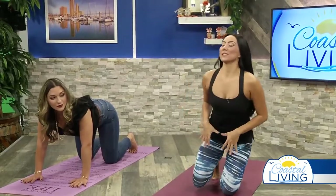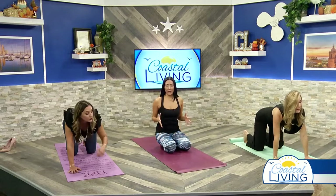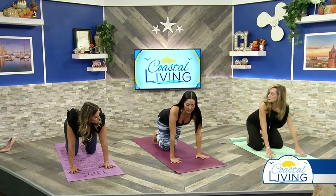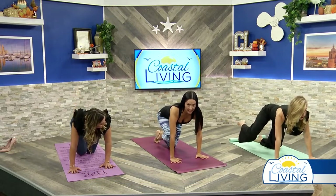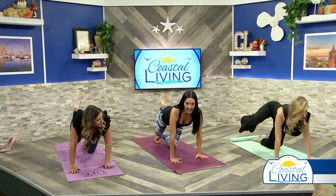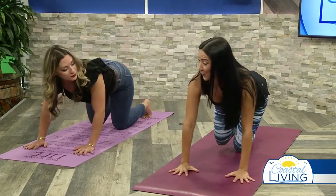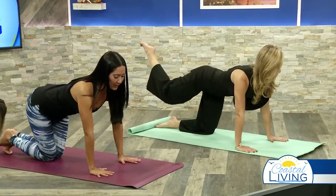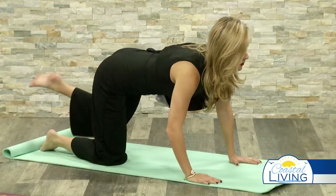Sometimes people also carry stress and tension in their lower body. Since we're on tabletop, we're going to stretch the hip flexors. Bring the right knee out to the side and come into circular motions, bringing the knee in. I like to do this about five to eight times to start stretching it out — try to bring it up and open. You'll be surprised how sometimes the knee won't come up as high.